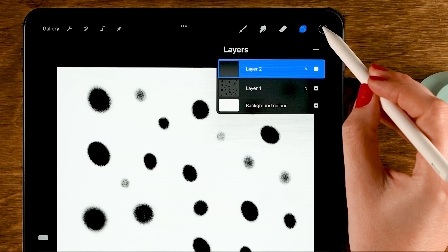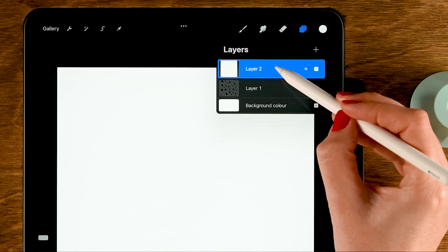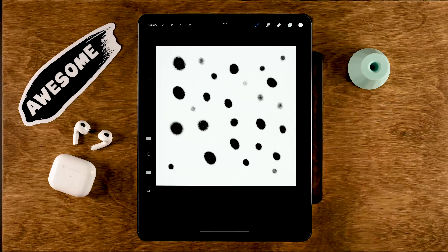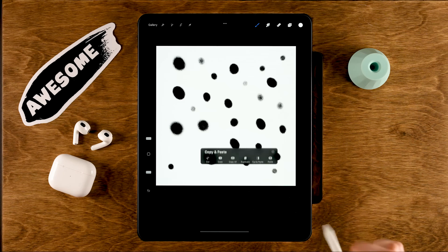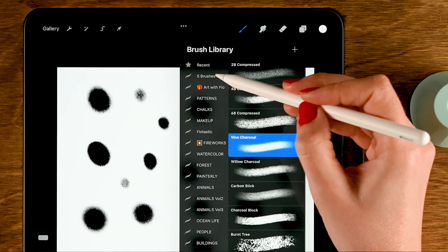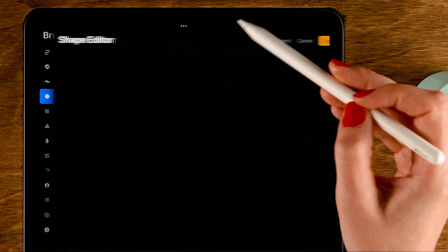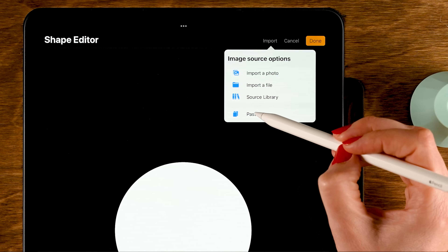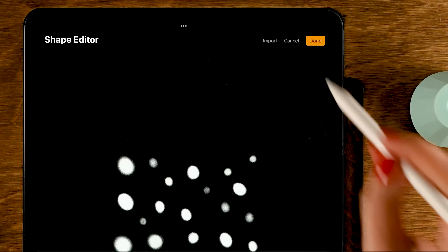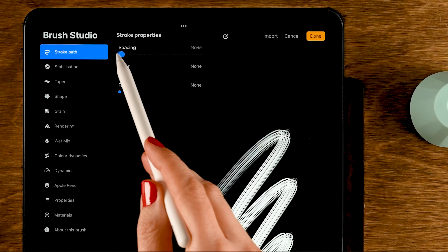Fill the square with random dots of different sizes — some more transparent, some smaller, some bigger. Create a new layer on top by tapping the plus and fill it with white, then drag it underneath your dots and merge the two layers by tapping Merge Down. Copy this layer by dragging down with three fingers and selecting Copy. Go to your brush folder, tap the plus for a new brush, go to Shape, tap Edit, tap Import, tap Paste, then invert by tapping with two fingers.